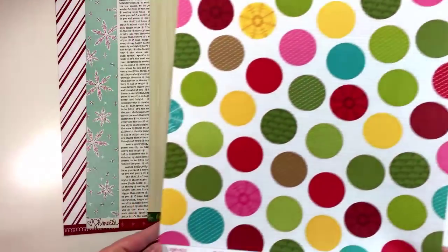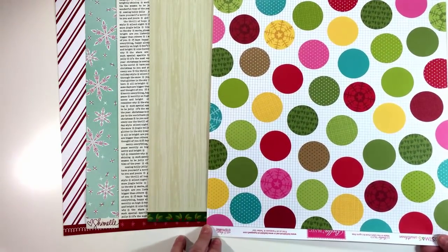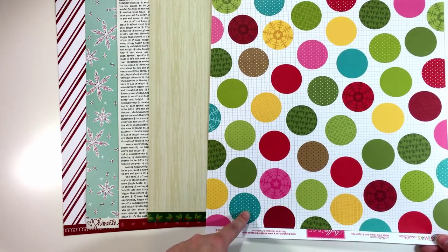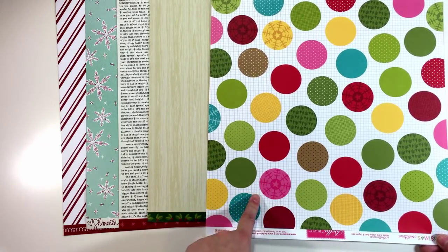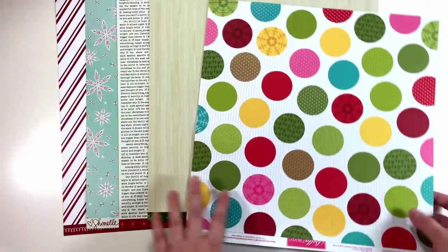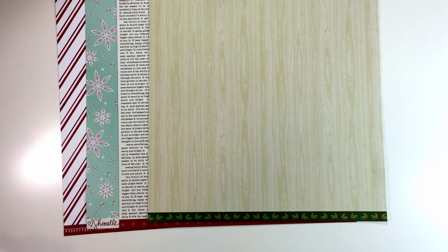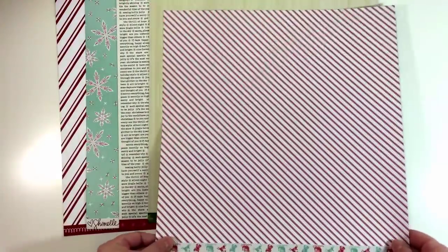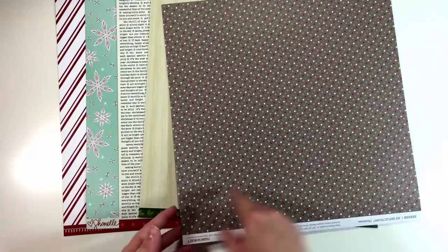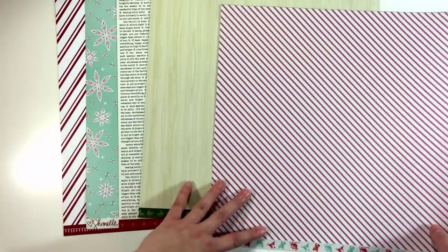I don't have a lot of Christmas paper in my stash, so I've pulled what I have and I'm just going to look through it with you. This is from Bella Boulevard — I think from last year or the year before — and you can see right away the bright pinks are really throwing me. The aqua would work but the bright pink is just too cutesy for the feel I'm going for, so I'm going to put this aside. I also have this patterned paper from Close to My Heart, which is really cute and both sides would work nicely, but I already have a candy cane stripe so I'm going to eliminate that one.